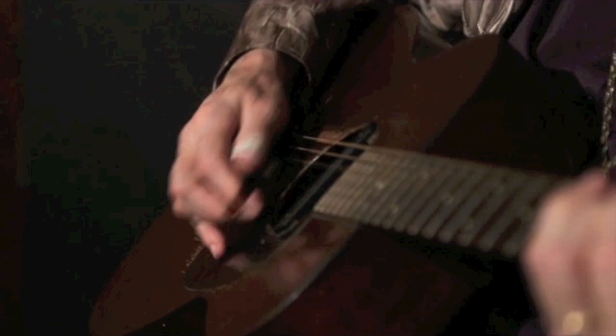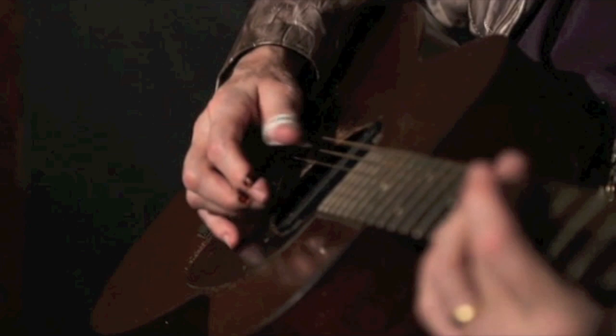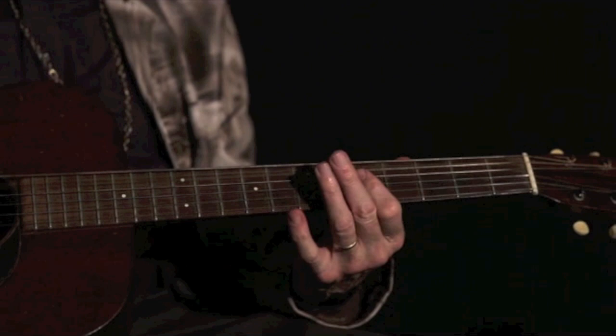Or even better, put a capo on the second fret here, or tune into open A if you prefer, and play the part of Big Fat Mama Blues along with this. That's what Charlie Patton and Willie Brown did on Patton's famous piece, Moon Going Down.